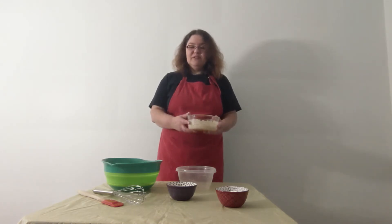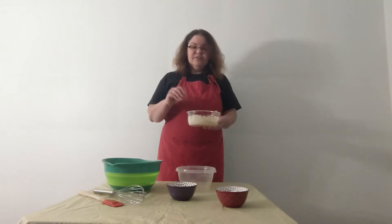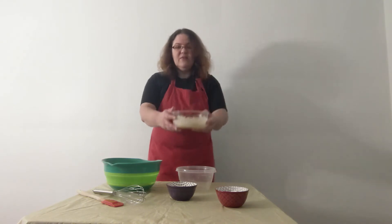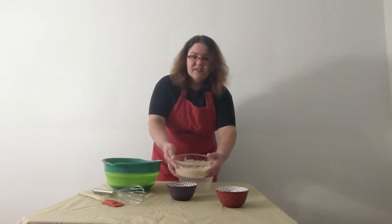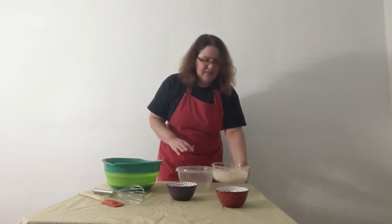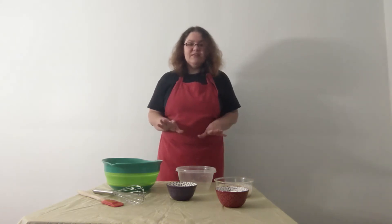Sprinkle the top with your yeast and put it in a warm place. I usually turn my oven on and sit it on top of the oven. The yeast will start what's called blooming — they'll make a really spongy, puffy-looking top layer. When that top layer gets really tall after about 10 or 15 minutes and looks foamy, then your yeast is ready to use.